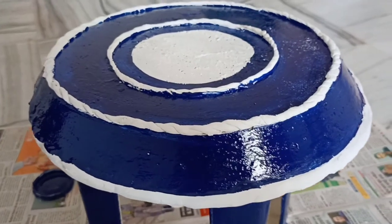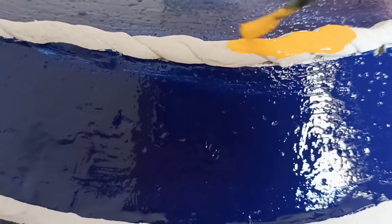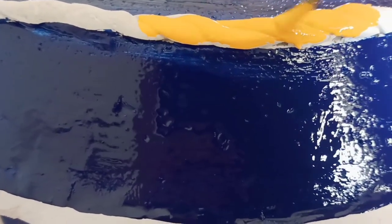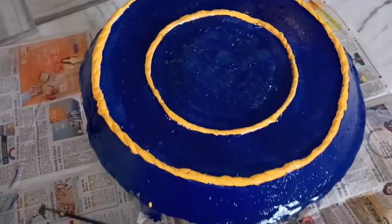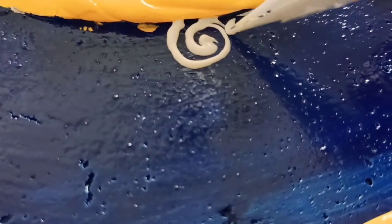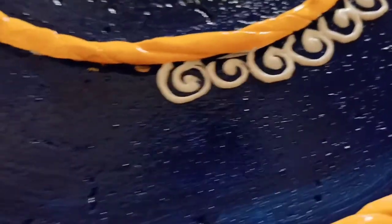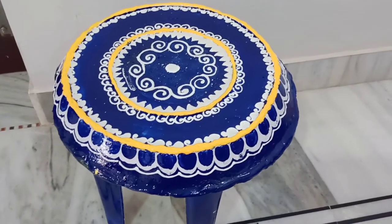After drying, I have painted the wall putty design in yellow color. Now to make it look more creative, I will use a 3D outliner. If you don't have a 3D outliner, you can make wall putty paste, fill it in a piping bag, and it is ready. If you want a colored outliner, you can use it accordingly.